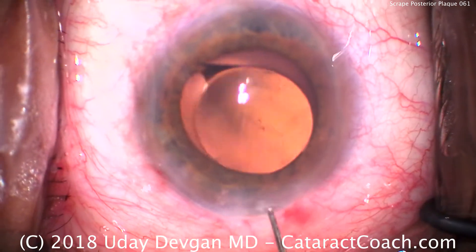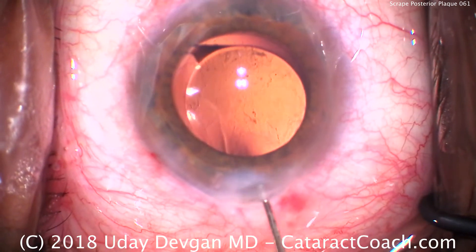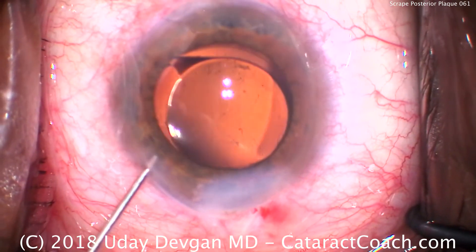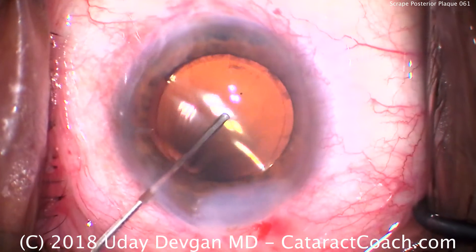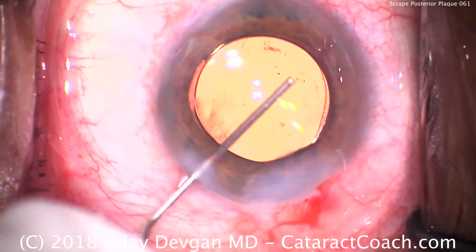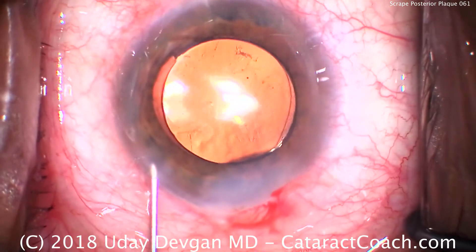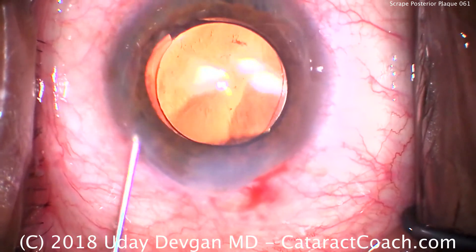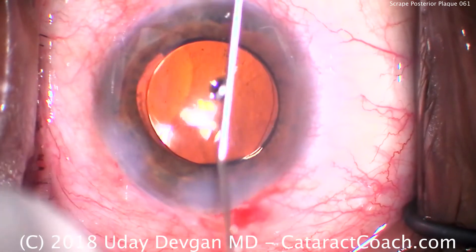Hydrating and sealing the main incision, then doing the same for the side port. So this is my technique for removal of a posterior plaque: I use the same vacuum setting as for cortex removal, I just put my foot only halfway on the pedal, and I keep the tip of the port at about a 45-degree angle. I encourage you to try it for yourself. Thank you for watching.